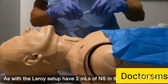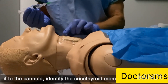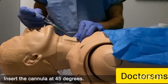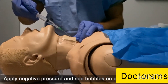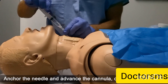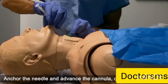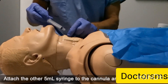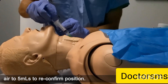As with the Leroy setup, have 2ml of normal saline in the syringe and attach it to the cannula. Identify the cricothyroid membrane and stabilise with the non-dominant hand. Insert the cannula at 45 degrees, apply negative pressure, and see bubbles on entering the trachea. Anchor the needle and advance the cannula over the needle into the airway until the hub rests on the skin surface.